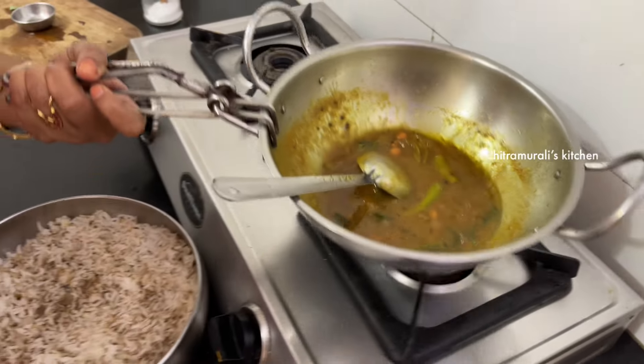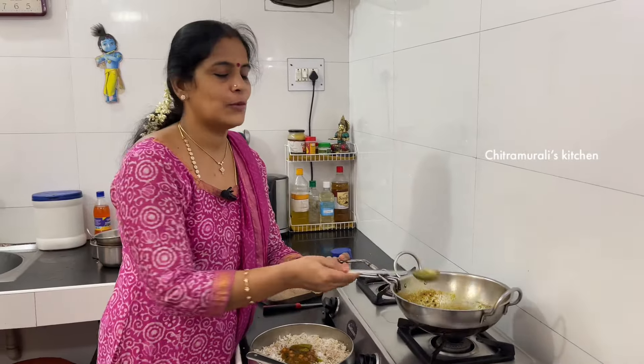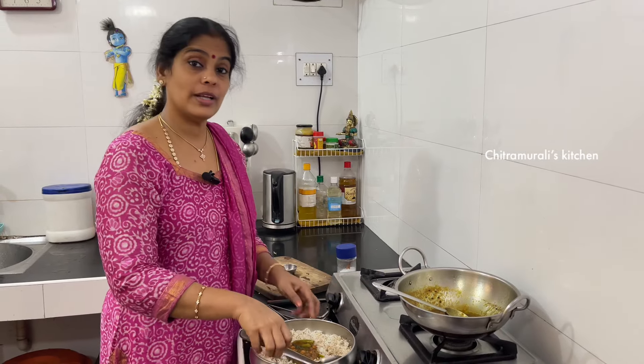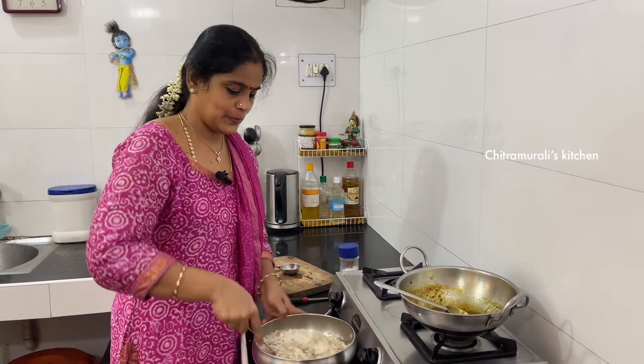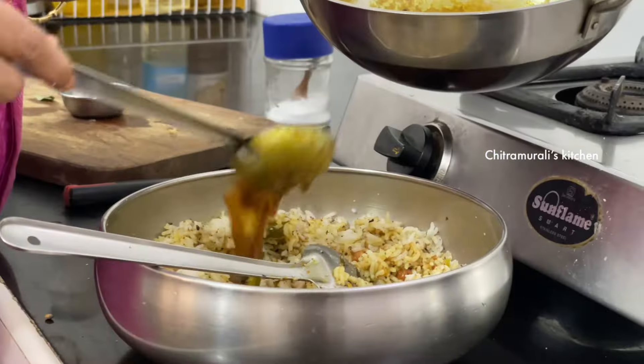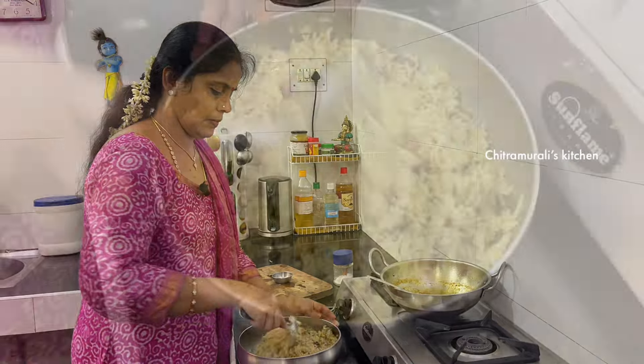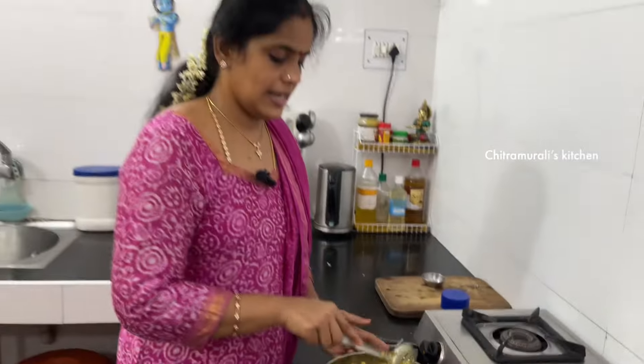We will try to get some of the ingredients in the pan. It's a good taste. The pan is ready, it's very simple and very good. So try it. See you in the next video.